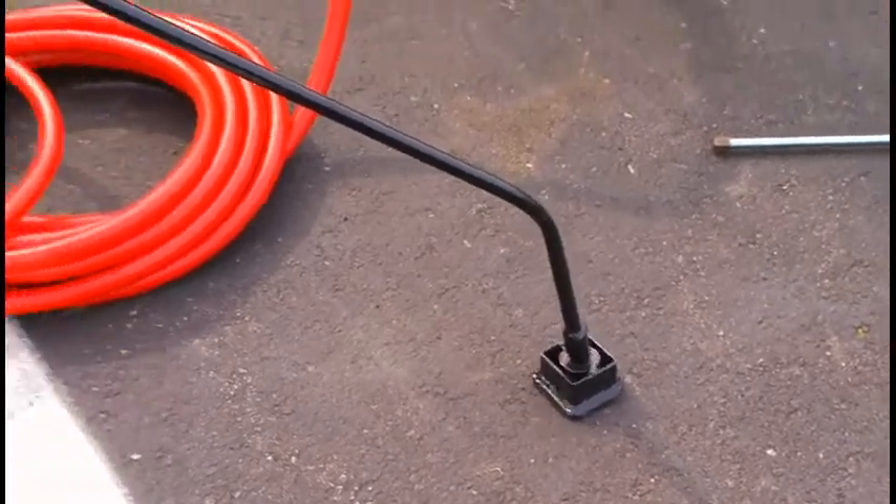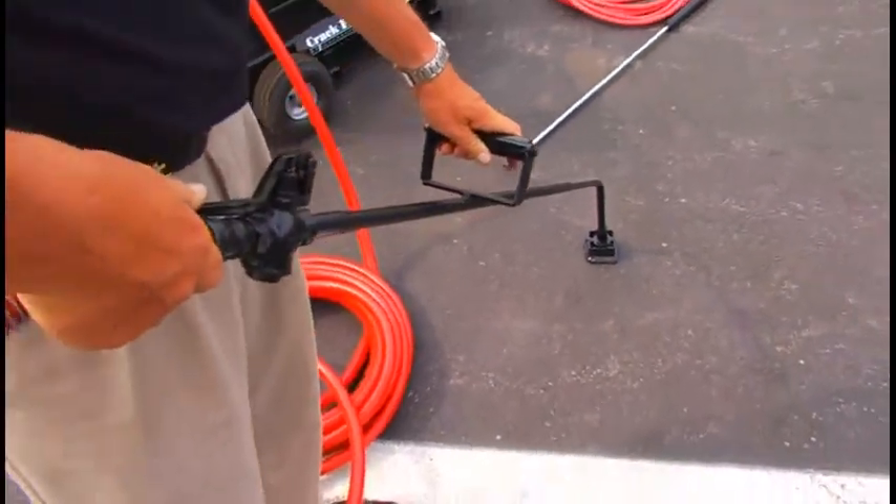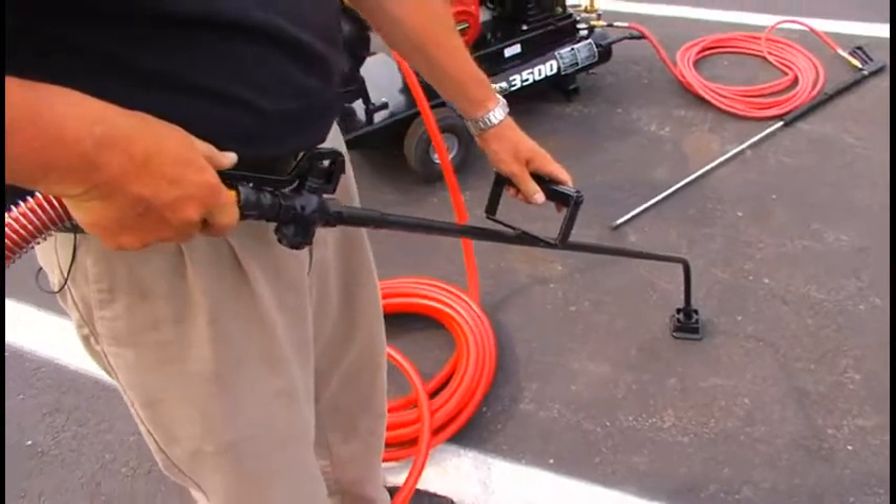This is the cold-pour applicator wand, applicator shoe, and the valve up at the hose end. Just depress the valve lever and then follow your crack.